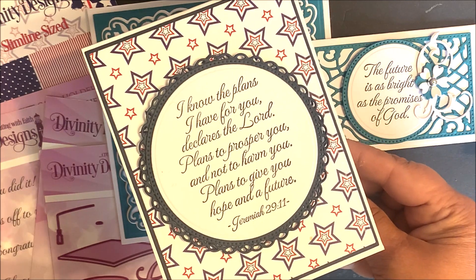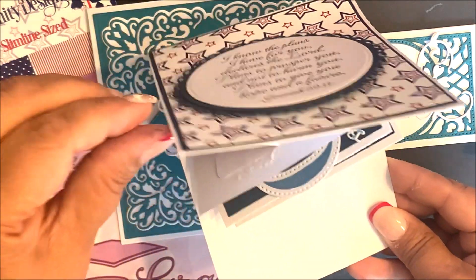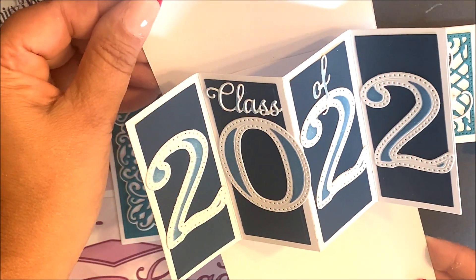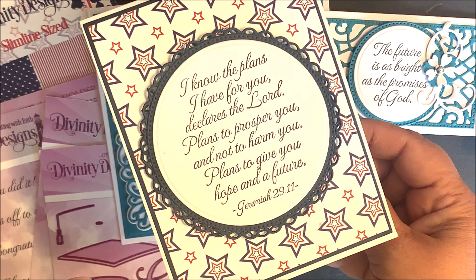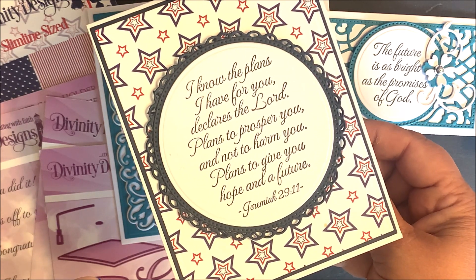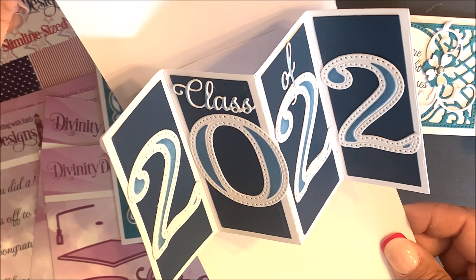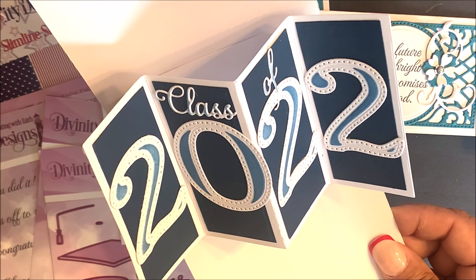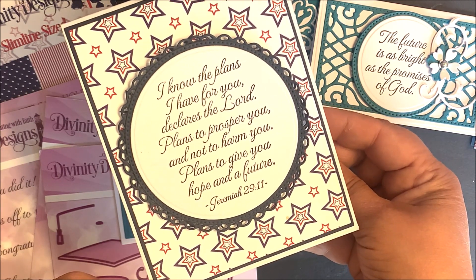The other tutorial that I'm going to be sharing with you is our Twist and Pop with Layers Die Set. The Twist and Pop Die Set does require the use of an A2 card base. You can see when you open the Twist and Pop, the fun mechanism in the inside opens up. Again, I'll be sharing a tutorial later in this video.